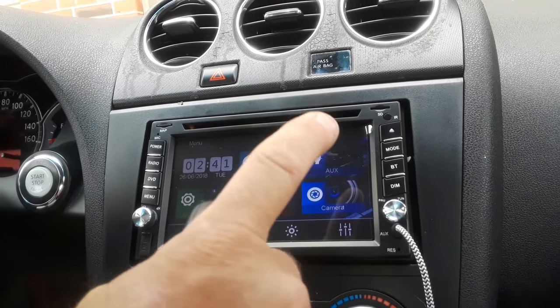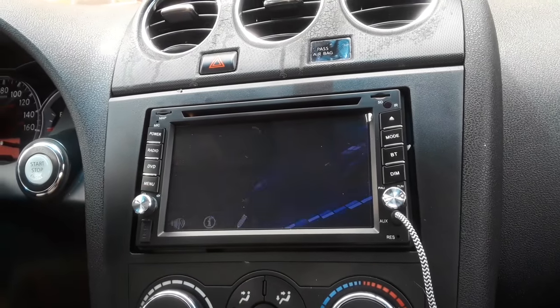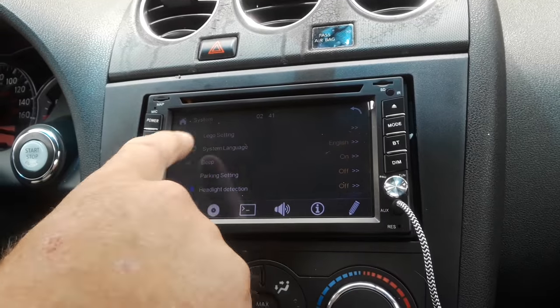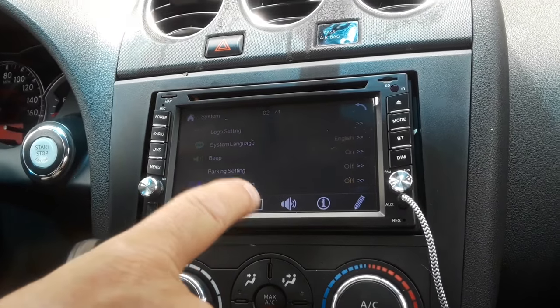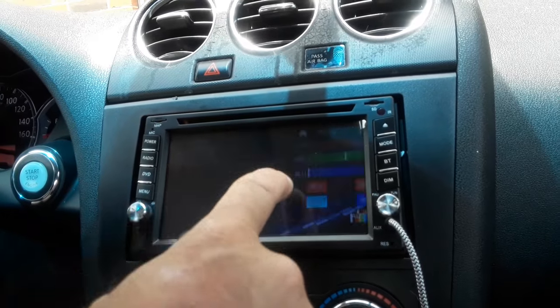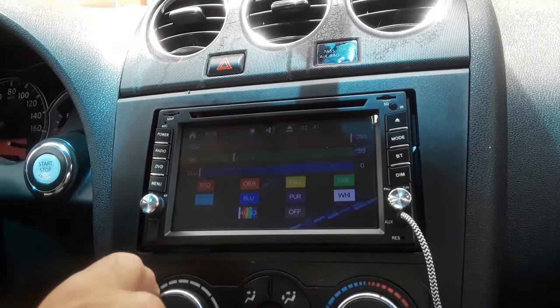Aux works fine. We'll get to the camera in a minute. Going into setup, you've got your logo setting — that's where the manufacturer's splash screen can be selected. Read your instructions because there's a PIN number you need to access that. The rest of the settings are pretty straightforward; you can adjust the color for the LCDs and all that.